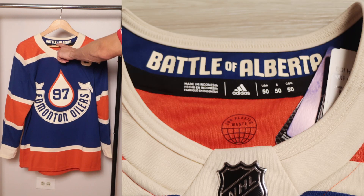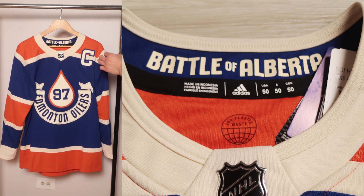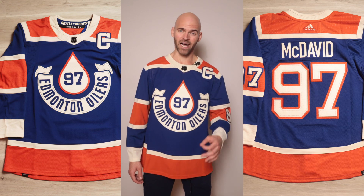Finally, to finish it off, on top it says 'Battle of Alberta.' On the Calgary Flames jersey it also says 'Battle of Alberta,' since both teams are from Alberta — a really cool piece right there.